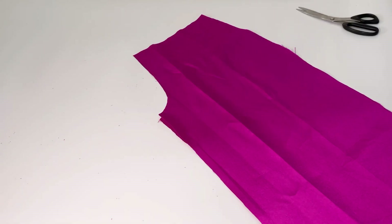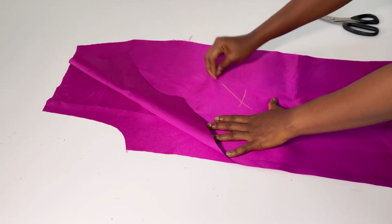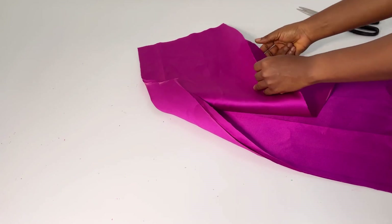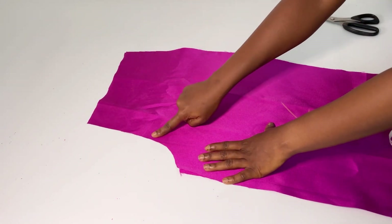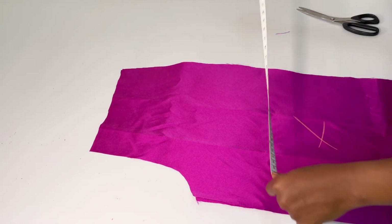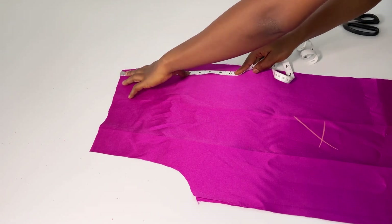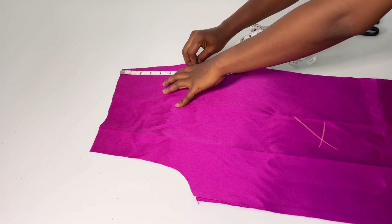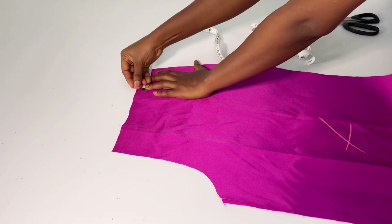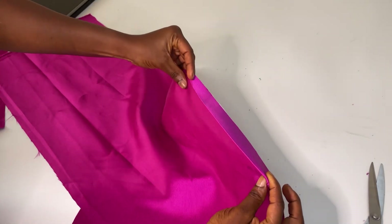These are my two front panels. I'm marking the wrong sides because with mikado fabric the front and the back look alike, and I don't want to make mistakes. From the side of the front is where we're going to mark our pockets. I'm marking seven and a half inches from the waistline down, and on the waistline itself I'm marking two and a half inches.